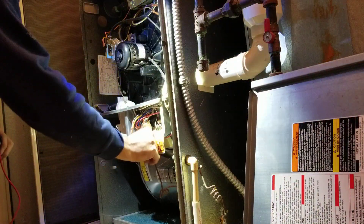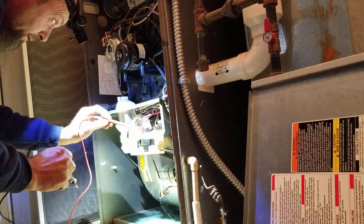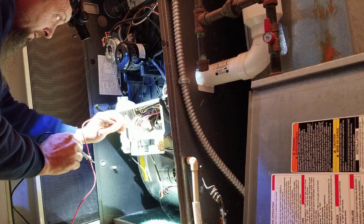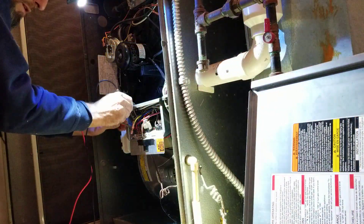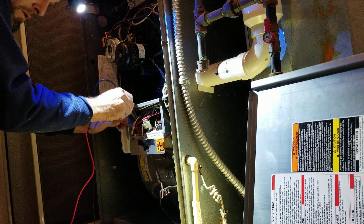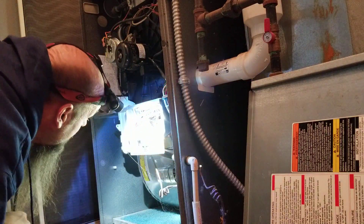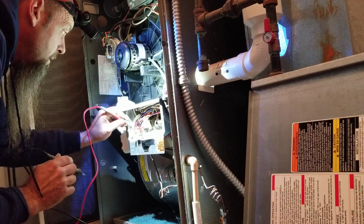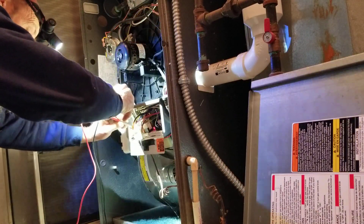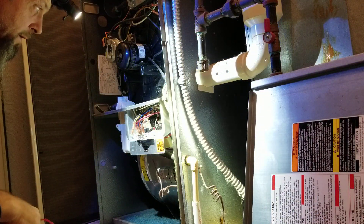So let's test and see if I have any voltage coming from my board. Looks like the original board. Flip it on. I'm going to go from neutral — some heat, some cool. No voltage. Let me just double check again. Nothing on cool, nothing. No voltage.